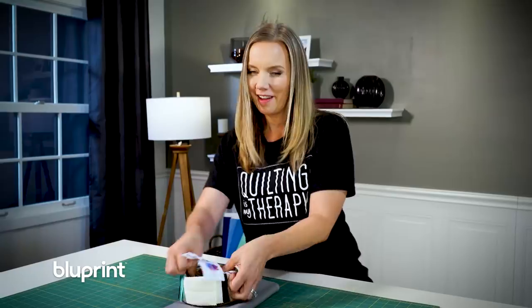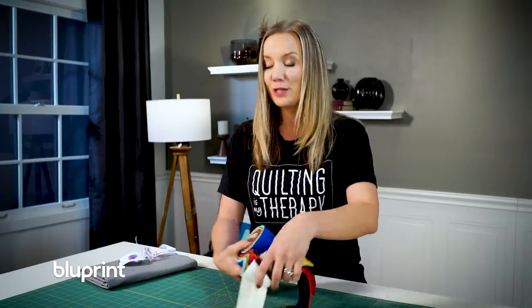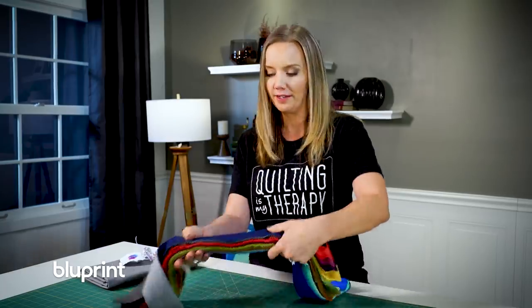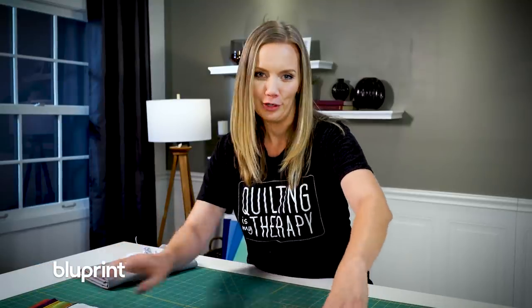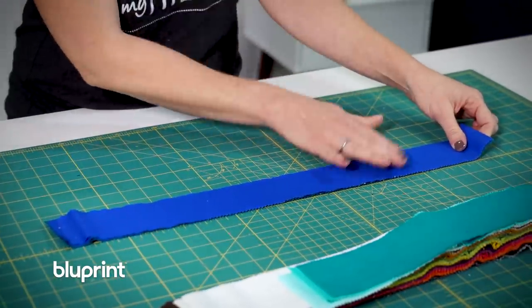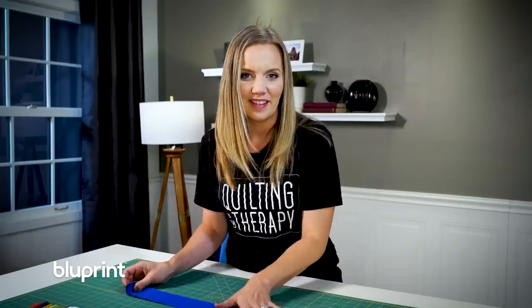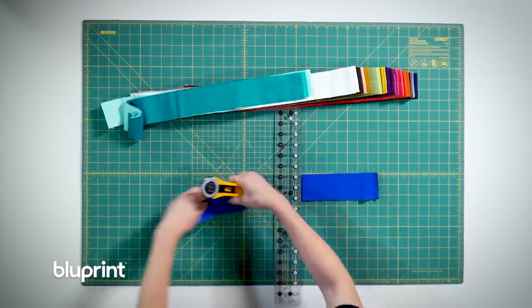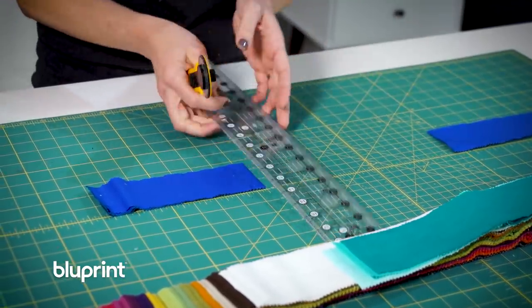First things first, we're gonna cut this roll of pre-cut strips into smaller sections and that's what makes this quilt so perfect — easy cutting, easy piecing, lots of fun for the machine quilting. Now when cutting your pre-cut strips you can stack them on top of each other; in fact that's how I prefer to do it. You can refer to the free pattern to get the exact sizes. I'll have some longer ones, some shorter ones, and some middle-sized ones to make a perfect strip quilt.